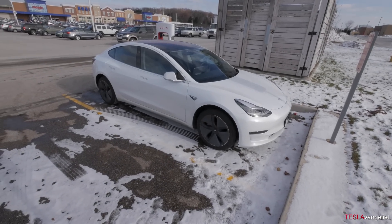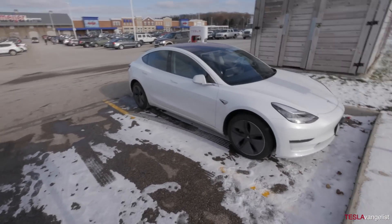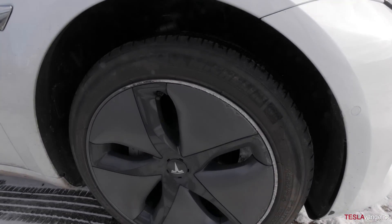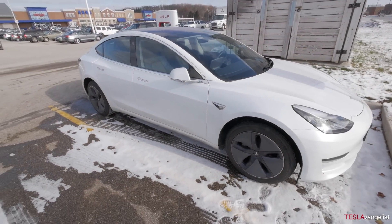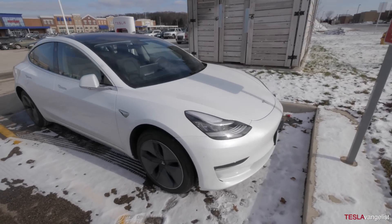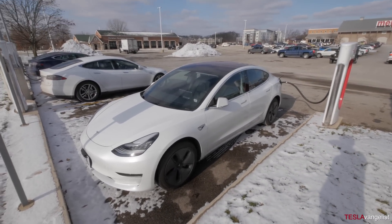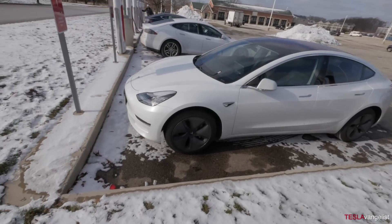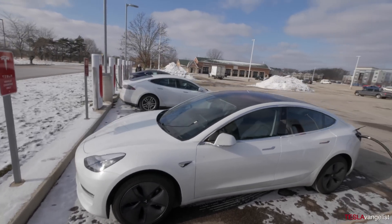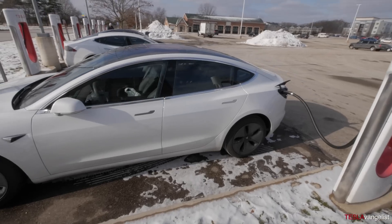While we're waiting, check out the Model 3s in the area. There's a white one here and a black one over there that's just leaving. There's a little bit of rash on the wheel. The aero wheels — they definitely did a good job on those; they're reasonably attractive. Here's a nice shot in the sun. I still think the Model 3 nose looks a little small for the size of the car, but I'm used to the giant nose on the S. Very sleek — I do like the white.